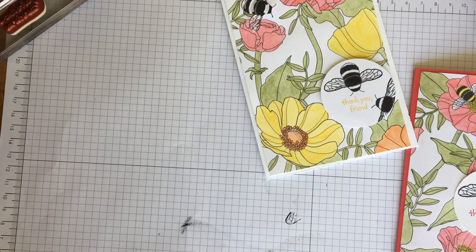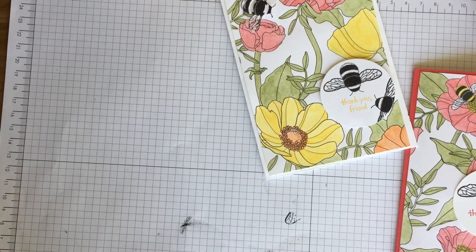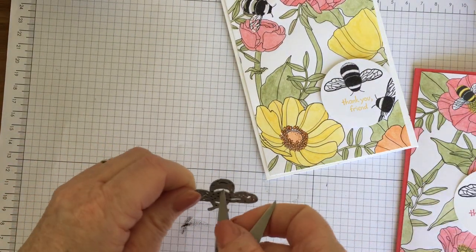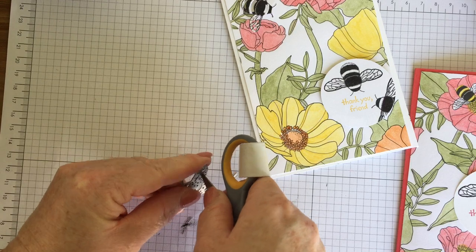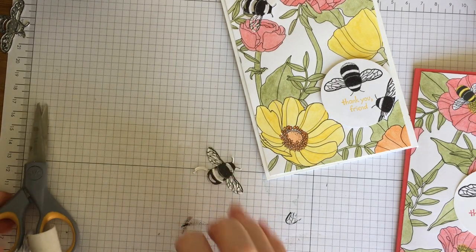I'm popping my little bee die through the Big Shot. Just popping it on there. You don't need to use the bee die on your card if you don't want to — I just wanted to demo it. It looks beautiful without. So you don't always have to have everything to make a beautiful card. Let's pop it out — there's our bee. How pretty is he? He's flying about there.